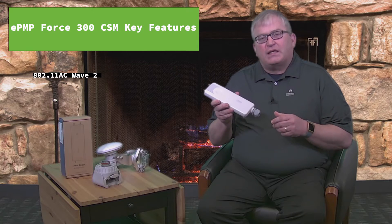Hi, this is Bruce Collins at Cambium Networks. Today we're introducing the new Force 300 Connectorized Subscriber Module, or CSM, as part of the ePMP portfolio. This is a new subscriber module that is based on the 802.11ac Wave 2 technology.